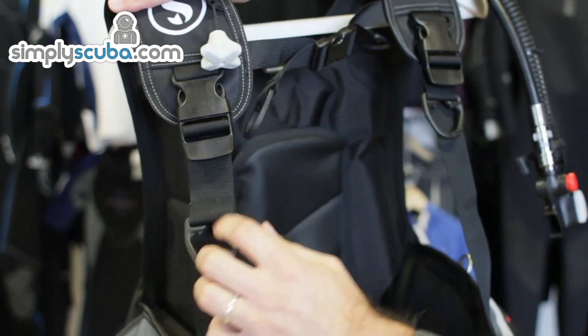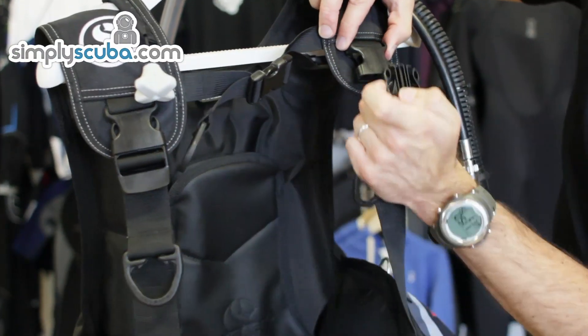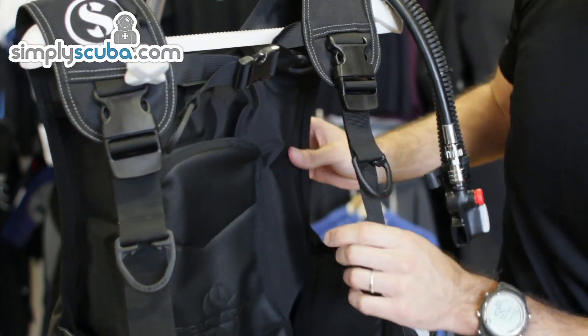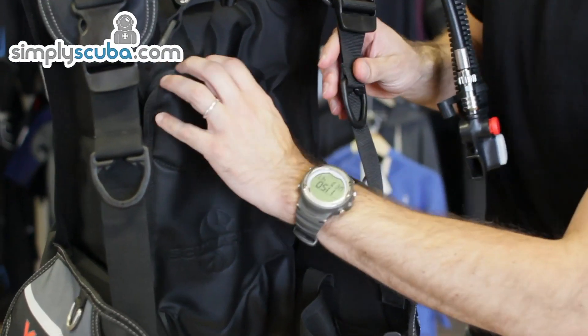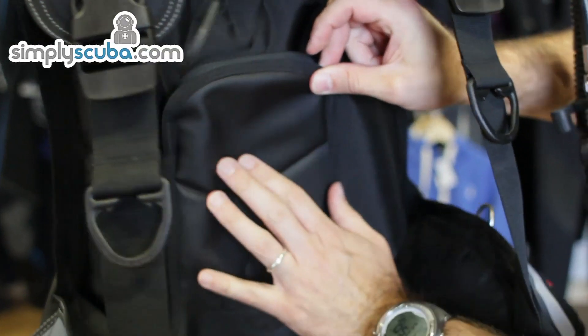Adjustable straps on the shoulders of course, and quick release buckles on both shoulders as well. Nice construction — it's a thousand denier material. Coming down into the back plate here, you can see we've got a solid back plate with a padded covering.